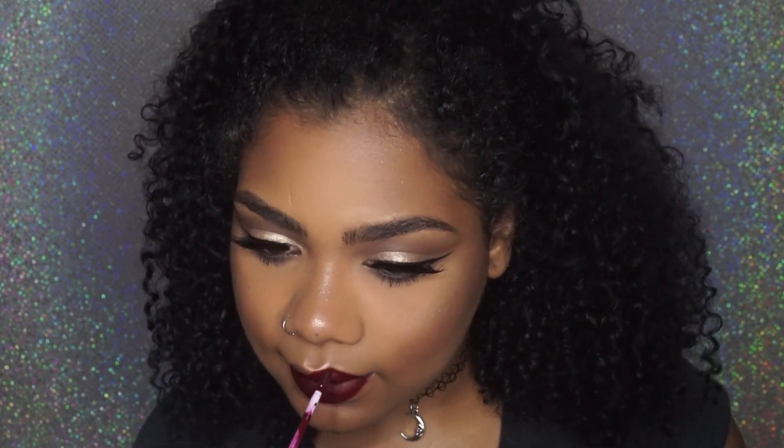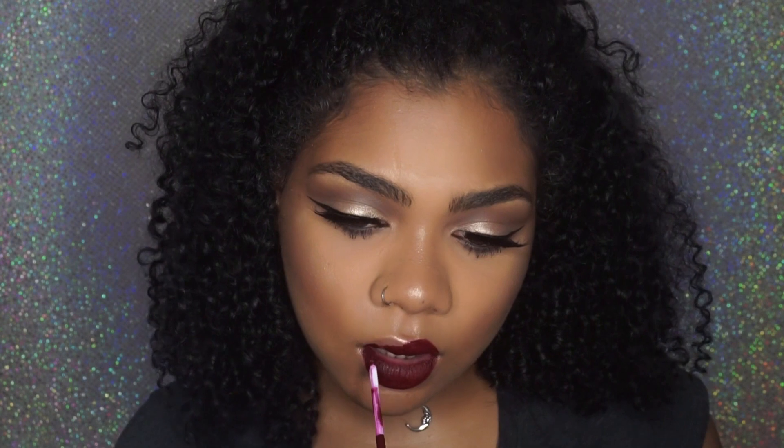Now I'm going into Colourpop — I think this shade is LAX, but I'll have it for sure in the description box. I went for a really dark, vampy lip because it's kind of Christmas time and I'm really feeling the gold eyes and red lips. And this is the look — tell me what you think! Love you, boo!